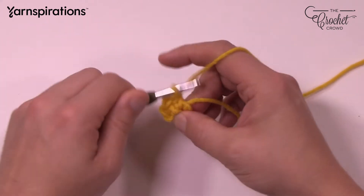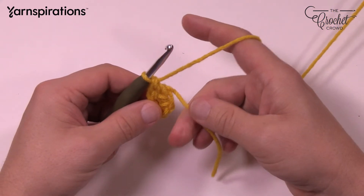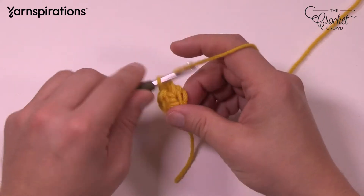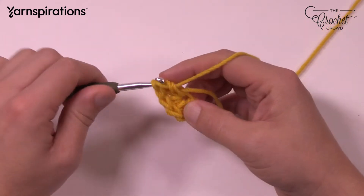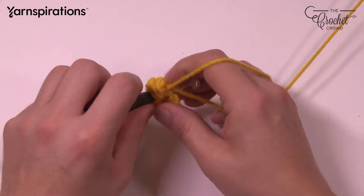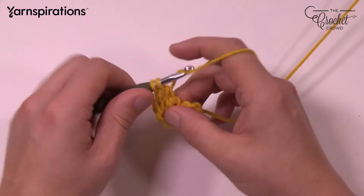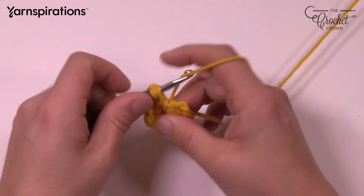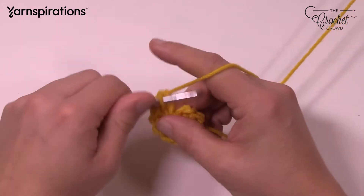Continuing: 3, 4. You're noticing you have a straggler — just go right over top of it and trap it in position. So we have 4 done. Let's do 5, 6, 7, 8, 9, 10, 11, and 12.